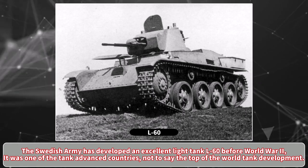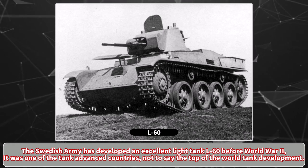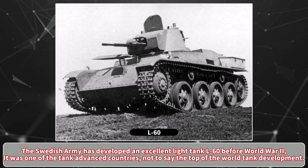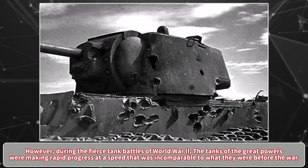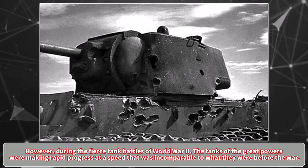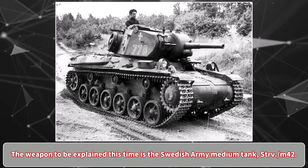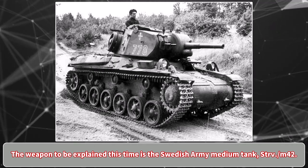Hello everyone. The Swedish Army developed an excellent light tank, the L60, before World War II. It was one of the advanced tank-developing countries, not to say the top of the world in tank development. However, during the fierce tank battles of World War II, the tanks of the great powers were making rapid progress at a speed incomparable to what they were before the war. The weapon to be explained this time is the Swedish Army medium tank, Strv.m42.